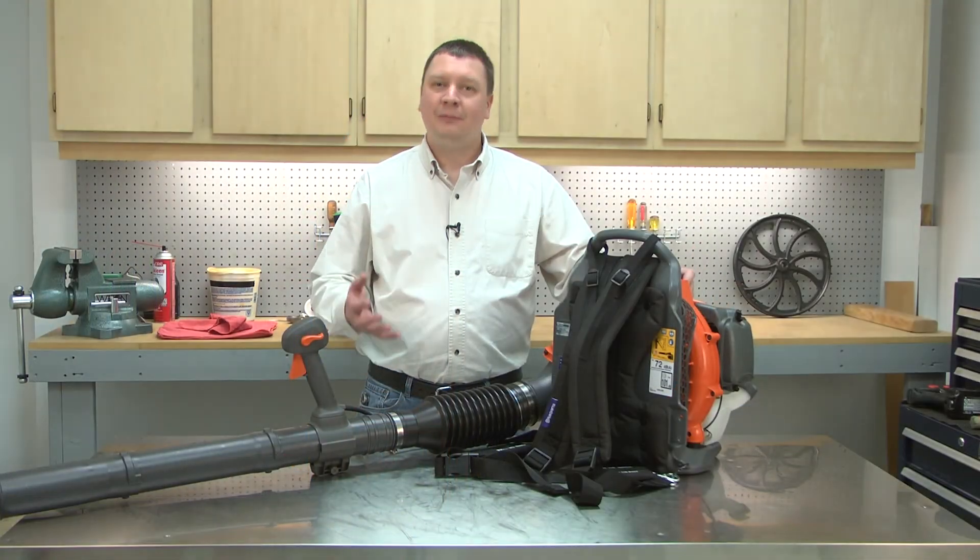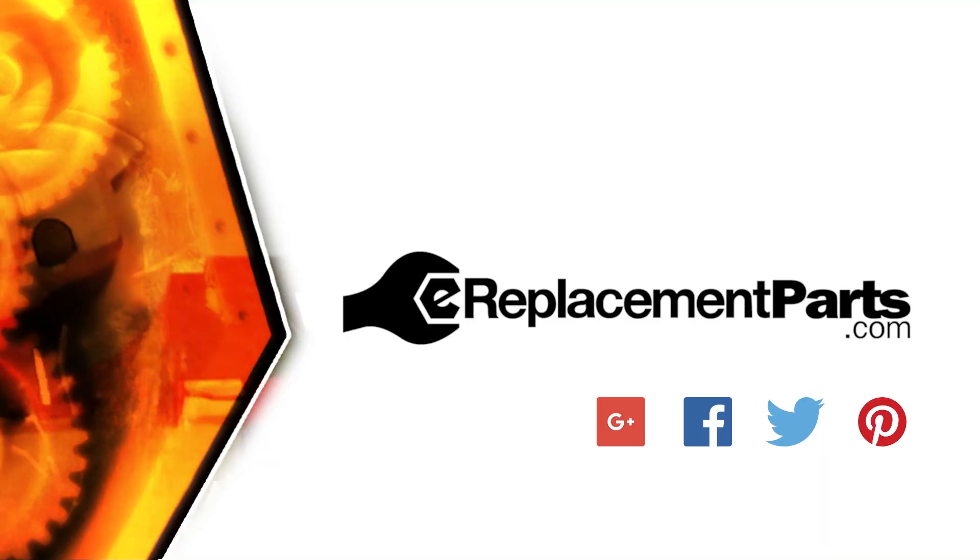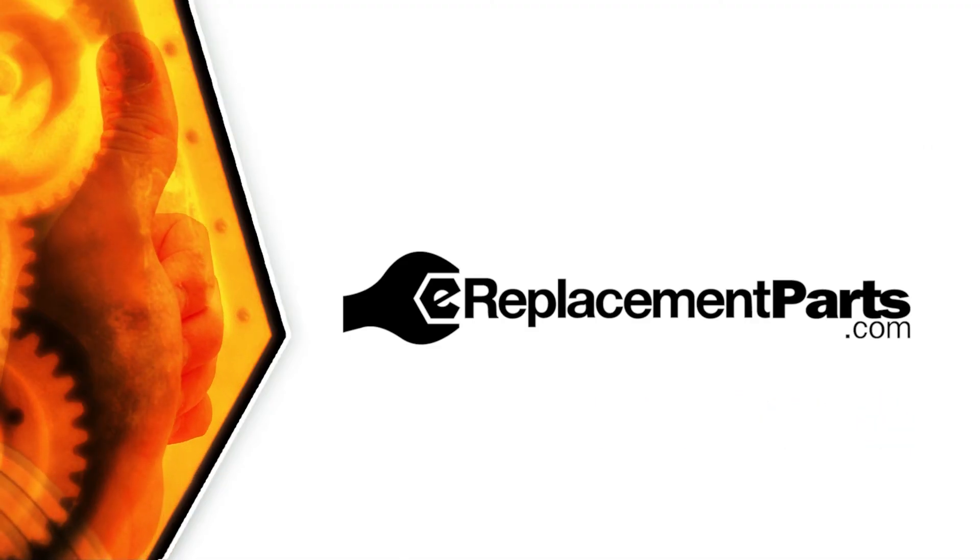Now, you know how to replace the cylinder in your small engine. Be sure to check back often for new videos and expert advice. If you found this video helpful, give us a thumbs up and leave a comment.